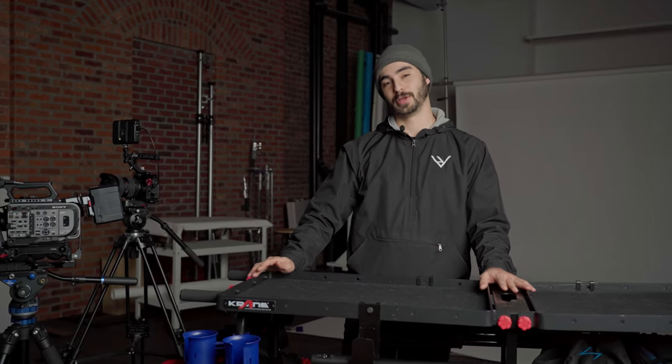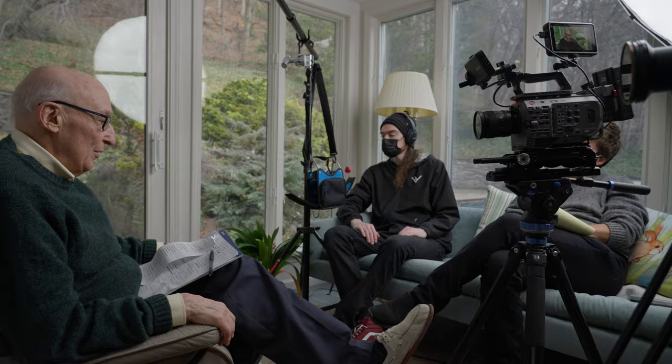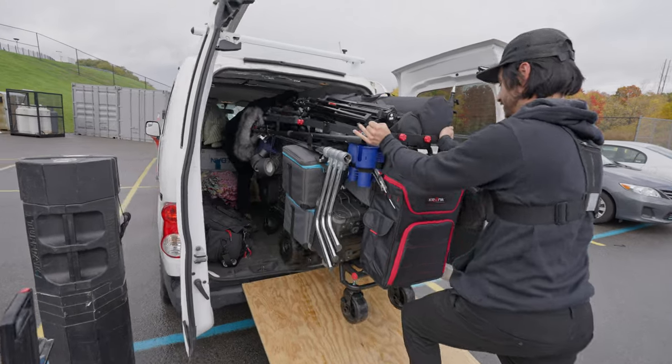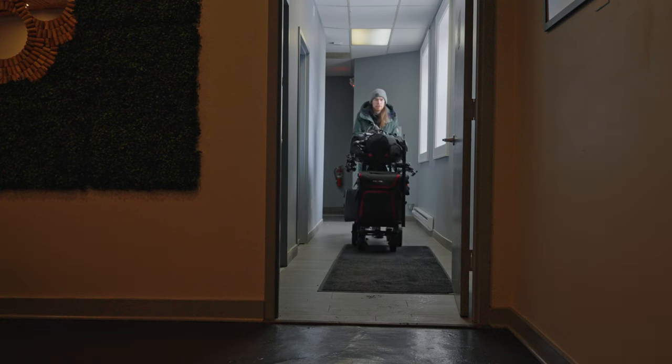Tomorrow we have a shoot — we're filming an interview on location at somebody's house that we've never been to before. We're going to show you all the things we would typically bring in an ideal situation to film an interview. The first thing we'd like to talk about, and probably the most obvious, is how we get the gear there. This is our Crane AMG 750, it's our camera cart. We like to bring this whenever we can, with the biggest limitation being whether there's enough room at the location.